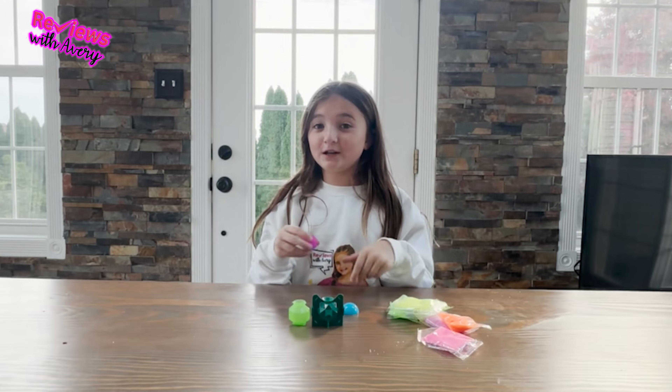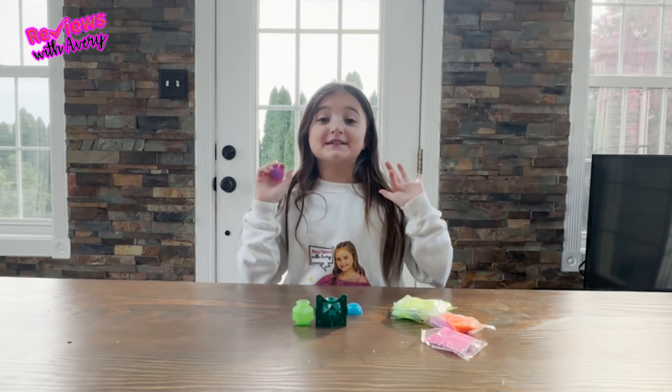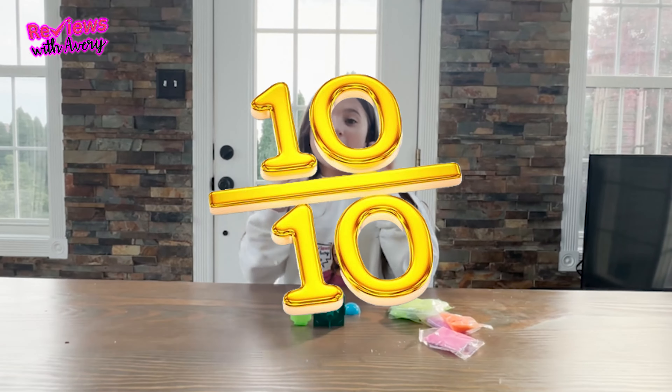That bounce is pretty good. I really like that. Now it's time to rate the bouncy ball. I'm definitely going to give this a 10 out of 10. I really like how you can make it, and I think it's really cool.